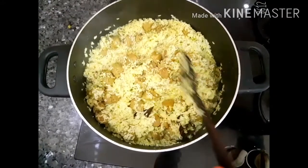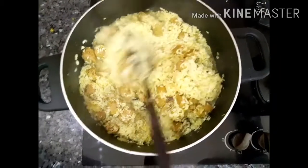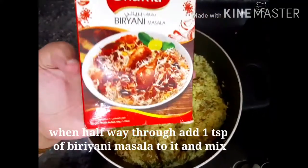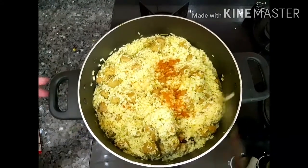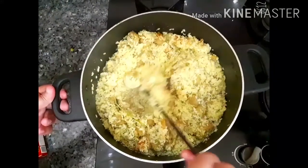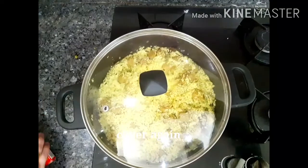I will mix it with a little bit and add a little bit of biryani masala. If you have any brand it will be good. I will add a teaspoon of biryani masala. If you have pulao masala, that is best. Mix it in a little bit — it will taste great.